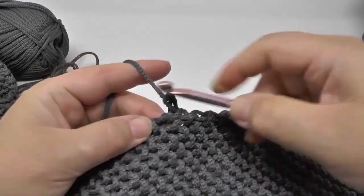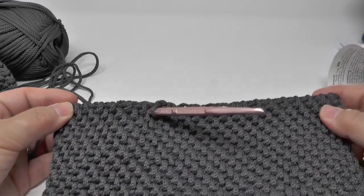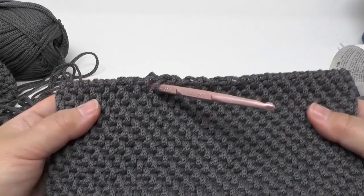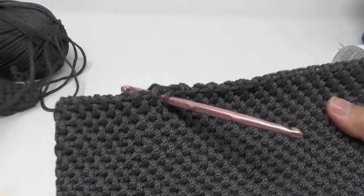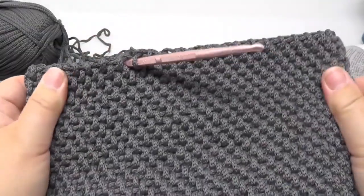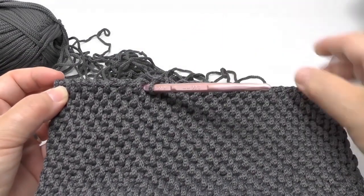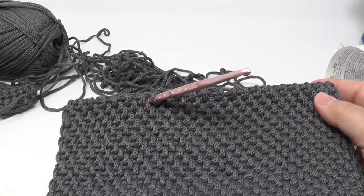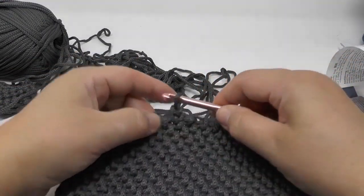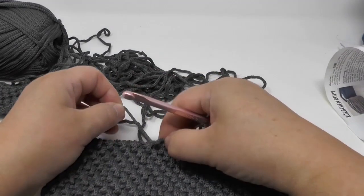I'll continue in this manner until I reach one of the edges, then I'll show you how to finish it up. It's really simple and you'll get results quickly. Make sure you stop at one of the sides — left or right, it's completely the same. You don't want to stop in the middle because it'll be more noticeable. You can take your last stitch apart or do one extra one depending on how much yarn you have left.